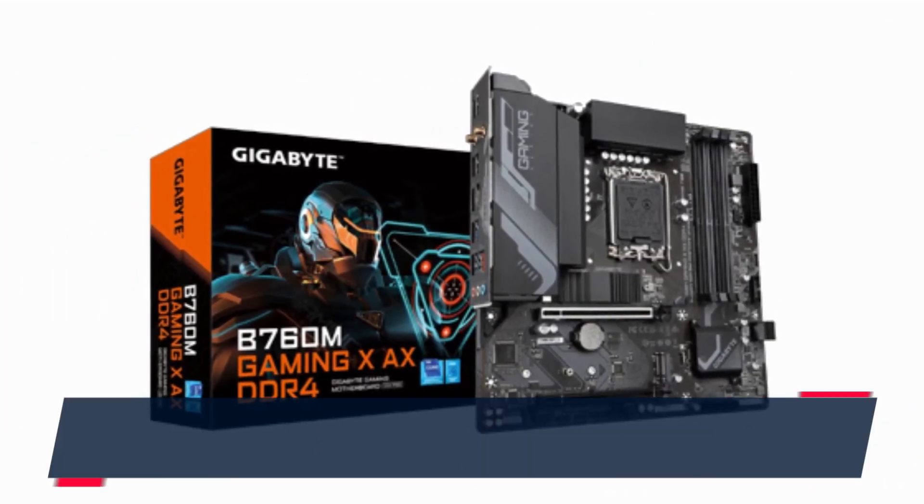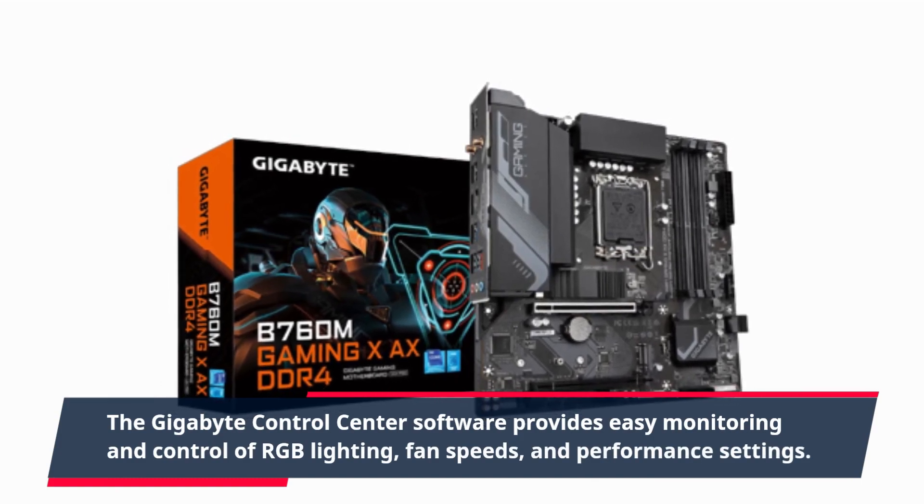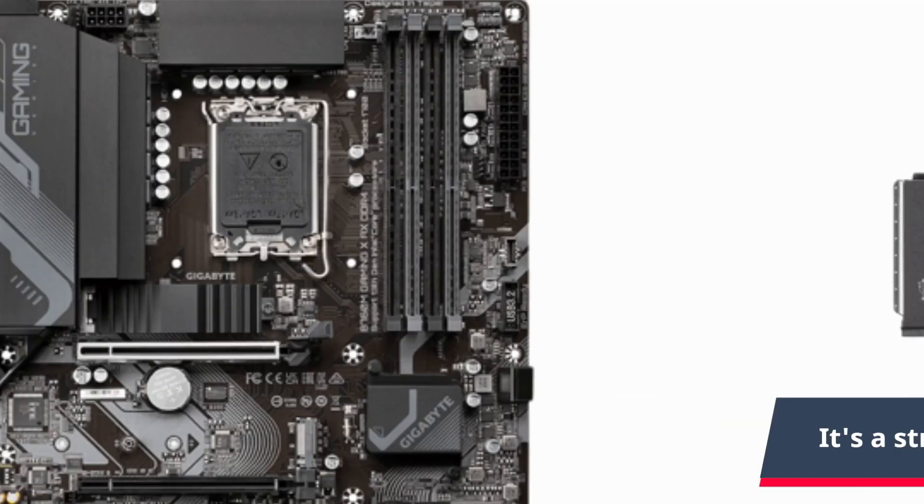The Gigabyte Control Center software provides easy monitoring and control of RGB lighting, fan speeds, and performance settings. It's a straightforward app that keeps things simple.